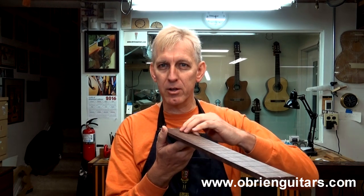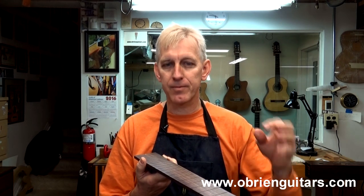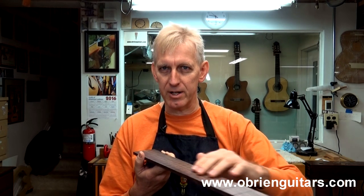The first thing we're going to do is talk about what a compound radius is. A normally radiused fretboard has just one singular radius all the way along there. Now, depending on the taste and perhaps your style of music, that will depend what size radius you have.